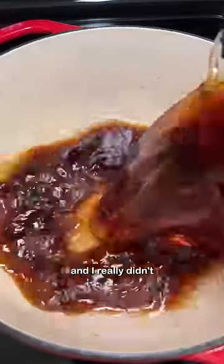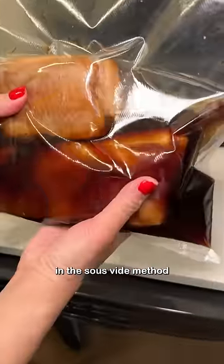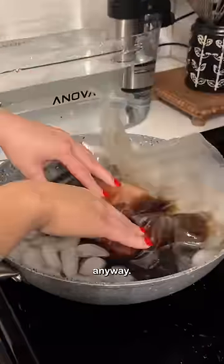This was 6 in the morning, and I really didn't want to piss off my new neighbors. But I also learned that the sear wasn't really that important anyway, since everything is rendered out in the sous vide method, and I'm going to apply some direct fire for a char later on anyway.